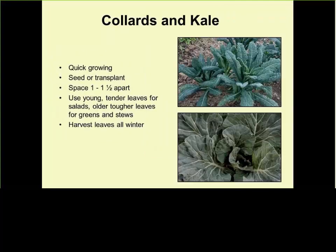Collards and kale are easy to grow. Put a lot of nitrogen early and then regularly. You remove the lower leaves, keep growing, remove the lower leaves, keep growing — so a few plants will give you a harvest for a long time. Very nutritious. Remember that the nutrition is in the green foliage — leaf lettuce has more nutrition than head lettuce because the nutrition is in the green leaves.